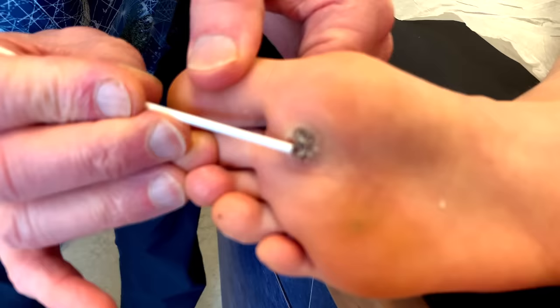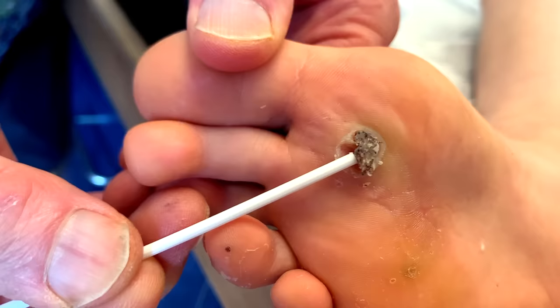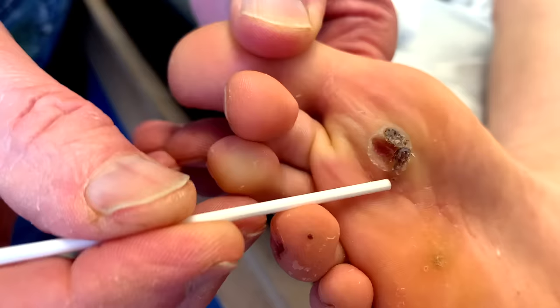I'm going to just get a little closer and sort of lift that up a little bit. Look at that — it lifts up quite a bit. So this is something different that I haven't usually done. I don't think I've ever shown this on video. We're actually separating that wart right off. Look at that — goodbye wart!